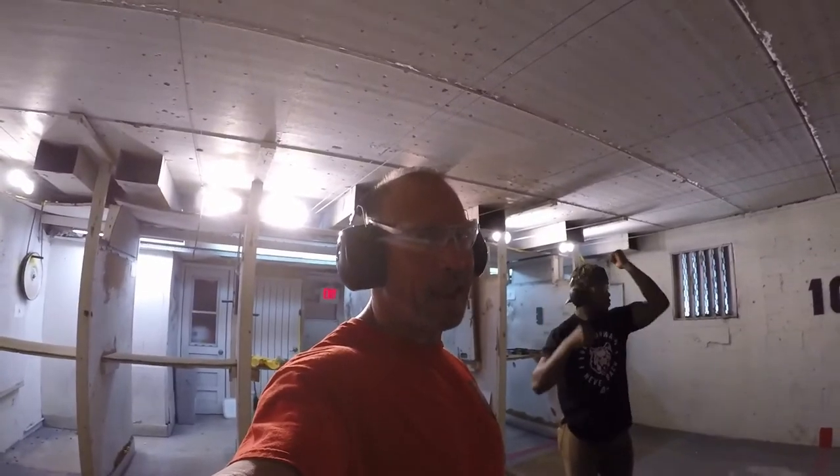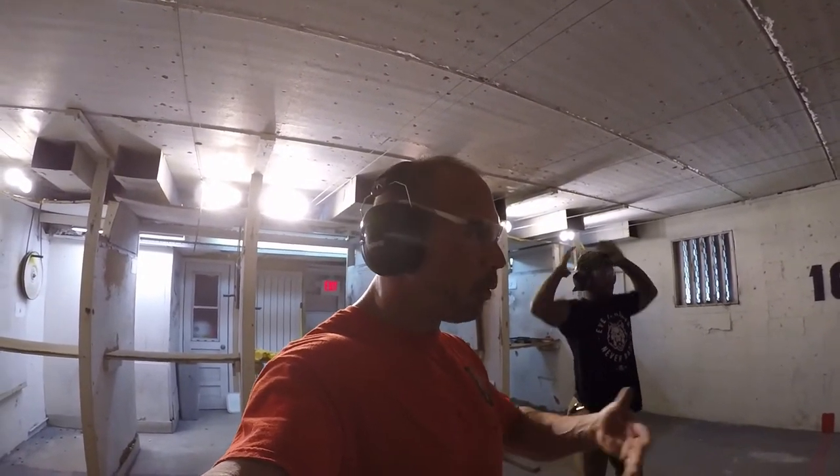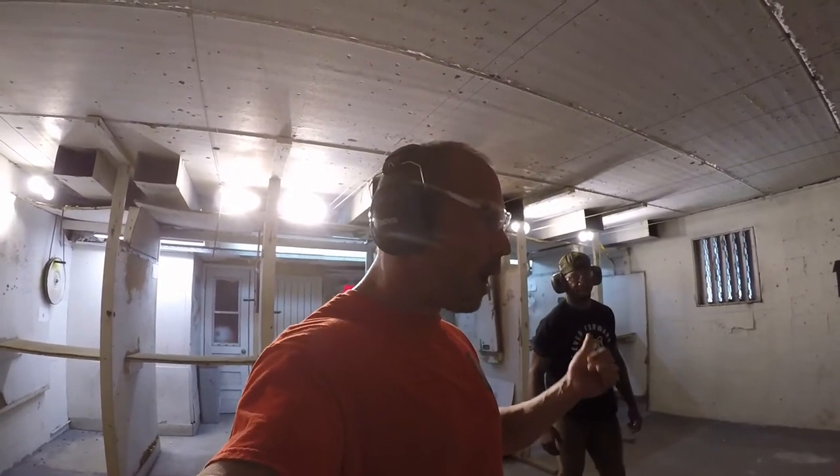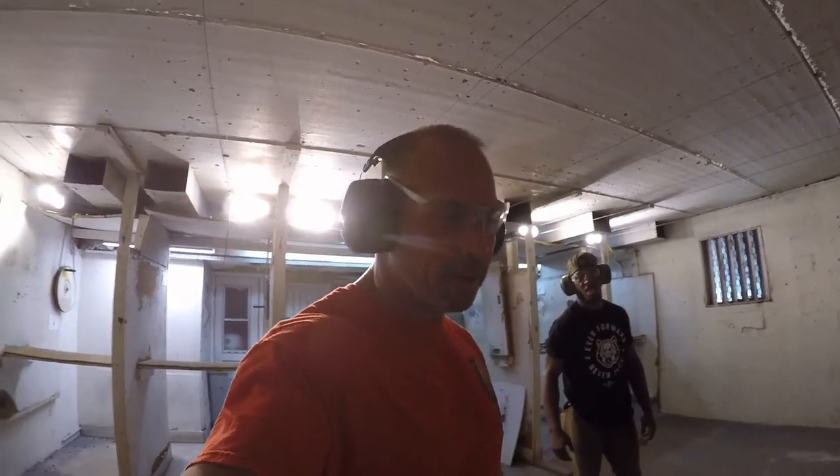We just did the one magazine, eight-step double feed clearance — Level 3 malfunction, clear it, whatever you want to call it. Eight steps if you have one magazine. Now we're going to do it with two magazines, and it's only four steps. You'll see it's a little bit more efficient. Here we go.